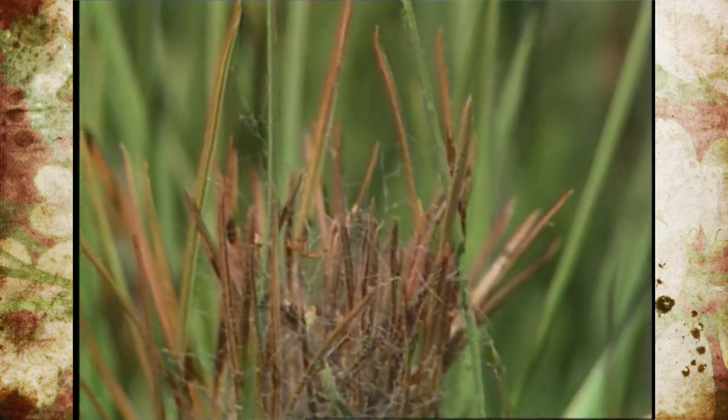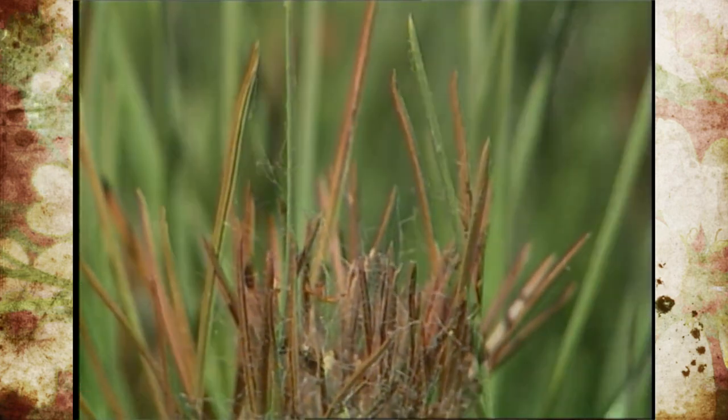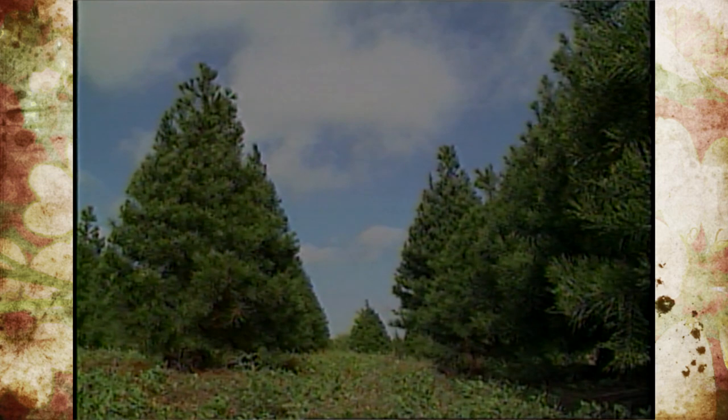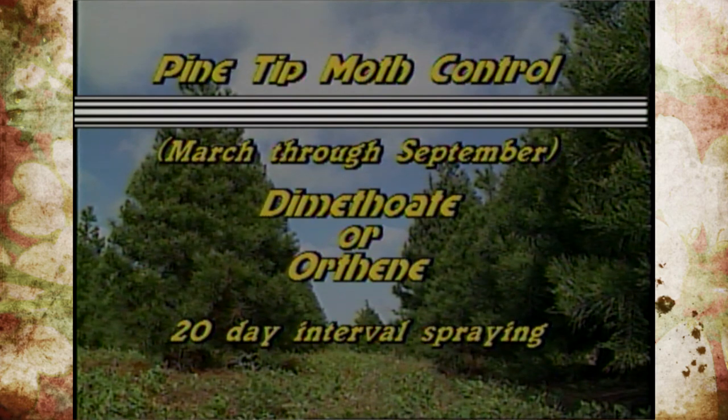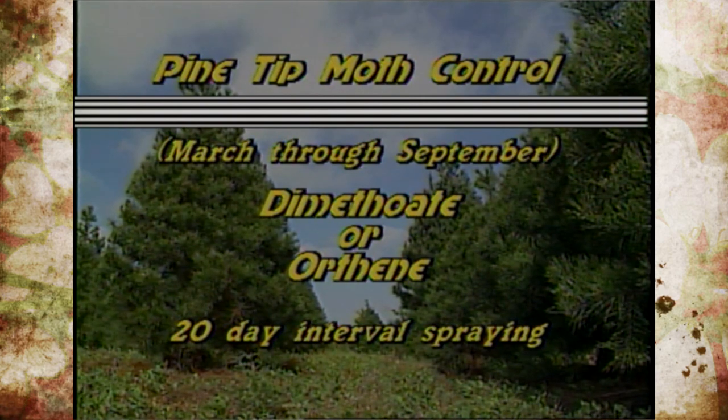It would be just like tip pruning each of the branches. For controls, any time from the month of March through September you'll want to use an insecticide like dimethoate or orthene on a twenty-day schedule. This will hopefully time the application to catch the larva before it penetrates the end of the branch and kill it out.